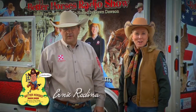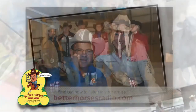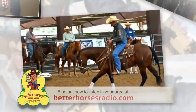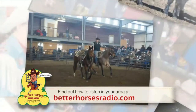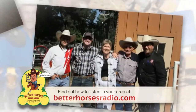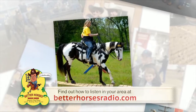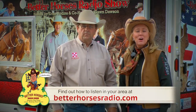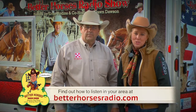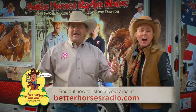Hello friends, I'm Ernie Rodina, and I'm Dawn Dawson with the Better Horses Radio Show. For over nine years we've been bringing the Better Horses Radio Show to markets all across the Midwest. We talk about God, lots about horses, cows, horse health — we talk to top trainers and we even talk about Roy Rogers. We are having a blast and would love to take it to a market near you. Visit our website at BetterHorsesRadio.com and let us or your local radio station know you'd like to hear it in your area. The Better Horses Radio Show is unbelievable.